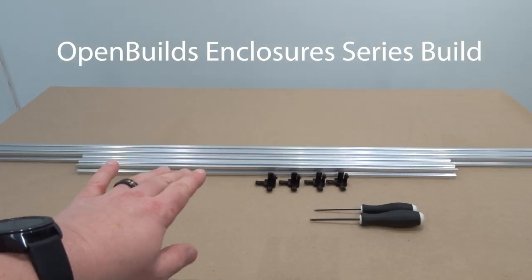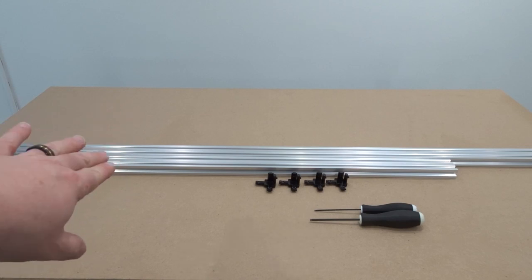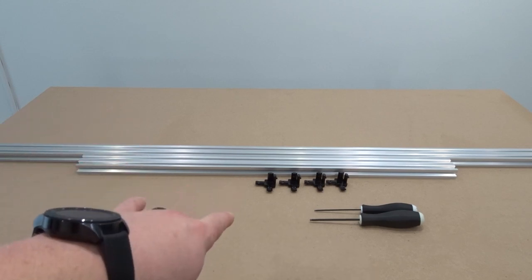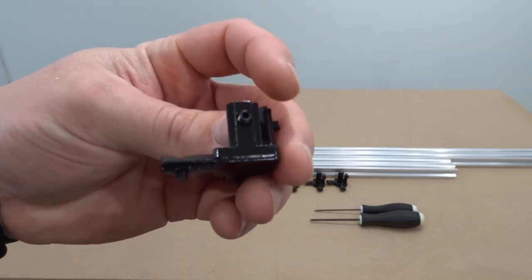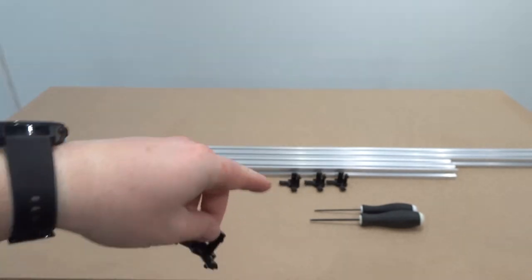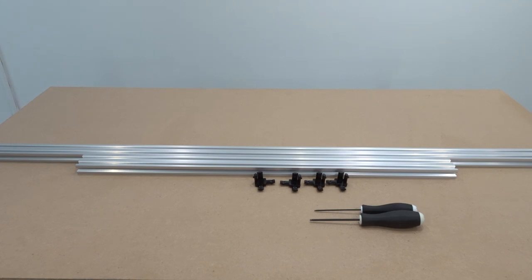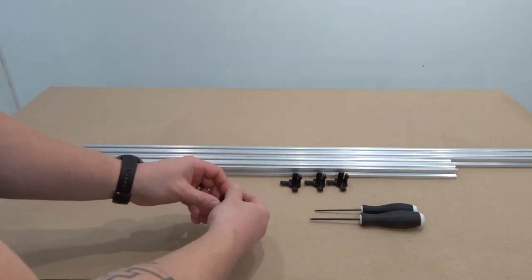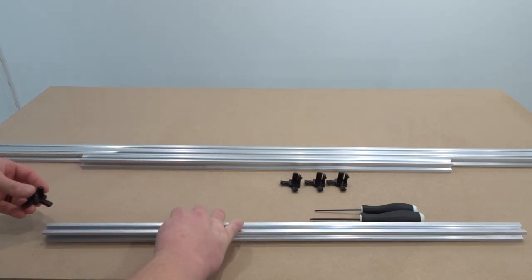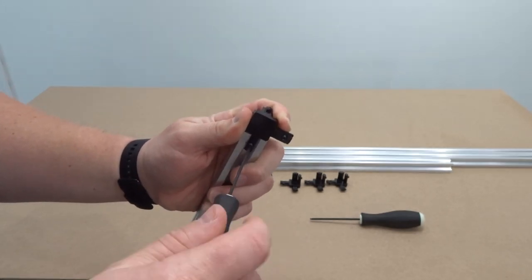On this first step we're going to be assembling the base of our enclosure. What we'll need is our extrusion for this configuration, which is the 510, and we'll also need four of the three-way corner connectors. I've already inserted my set screws just for ease of assembly, and the four will be necessary to assemble the base panel of the enclosure. Starting with the smaller pieces of extrusion, I'm simply going to insert my three-way corner connectors and fasten down the set screw.